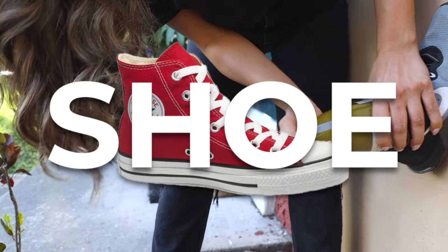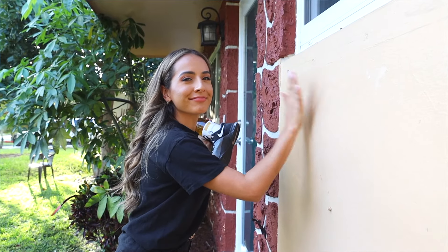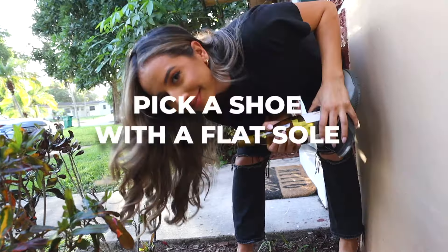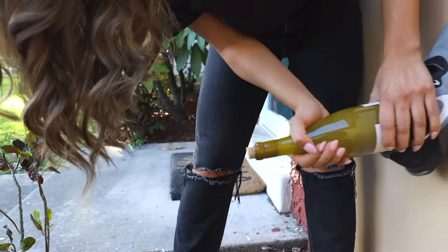How to open up a bottle of wine with a shoe. We're going to do this one outside. Find a sturdy surface — we're using a wall. With the bottle inserted in your shoe, bang it against the wall. Once the cork is out enough for you to grip it, pull it out.